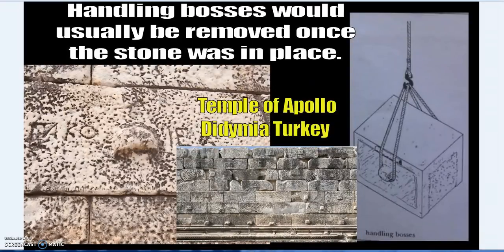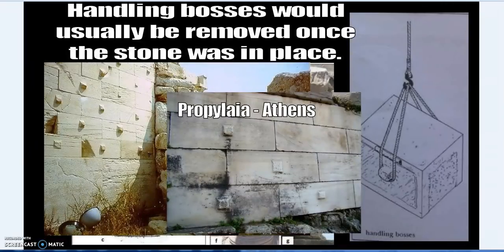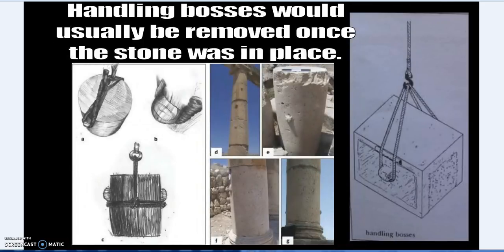How do you lift a stone without getting a rope trapped underneath? You use a handling boss or lifting boss. The Greco-Romans left records of how they did these things, and they inherited that knowledge from older civilizations — especially through the Library of Alexandria. Strabo, Herodotus, and Pliny visited Egypt and described these things, including pointing out that Heliopolis, now part of Cairo, was formerly a center of knowledge, astronomy, and other disciplines.